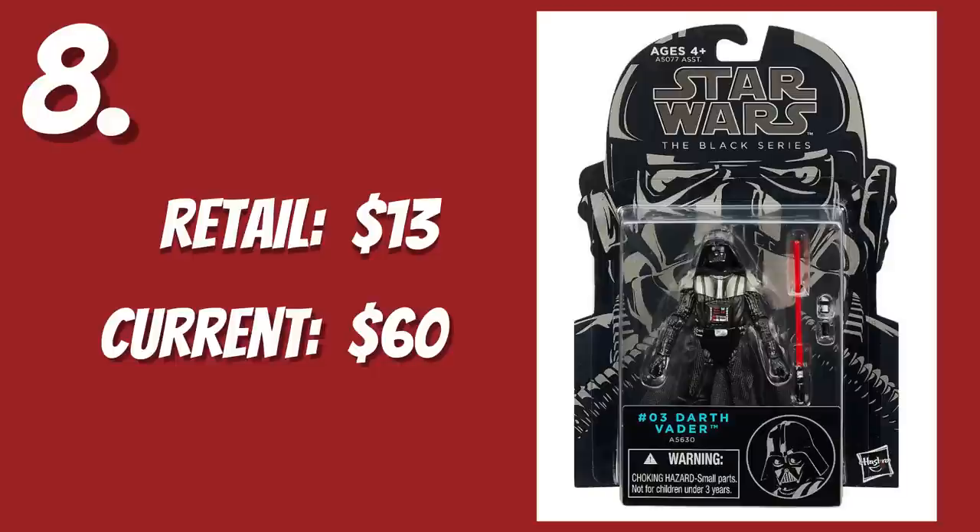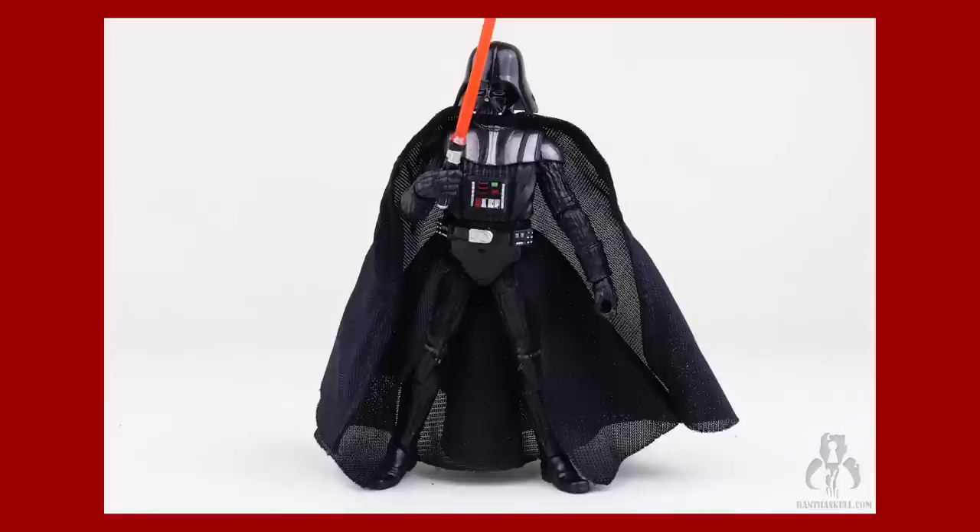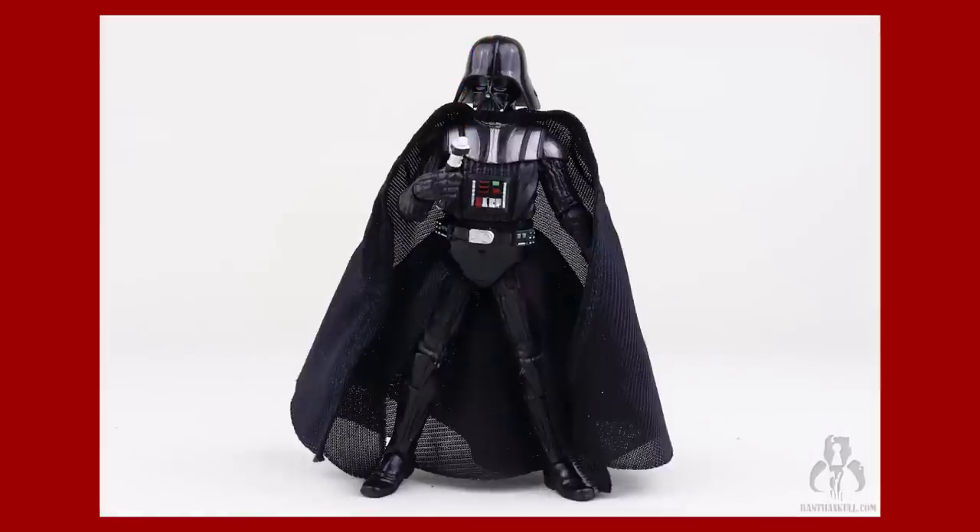Number 8. The Blue Line Number 3, Revenge of the Sith Darth Vader. $60. First of all, I hate that there are differences between the Revenge of the Sith, the A New Hope, and the Rogue One Vaders. At the very least, the A New Hope and the Rogue One Vaders should be identical, since I doubt he changed his outfit in the 6 seconds between the events of each movie. In fact, the TVC Rogue One Vader actually looks more like the Vader in A New Hope than he looks like the Vader in Rogue One.